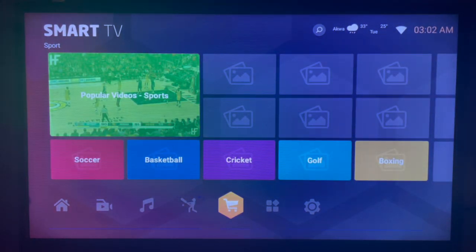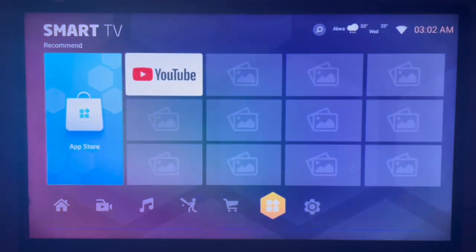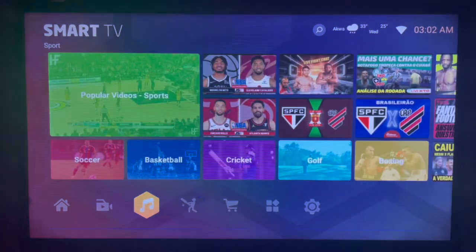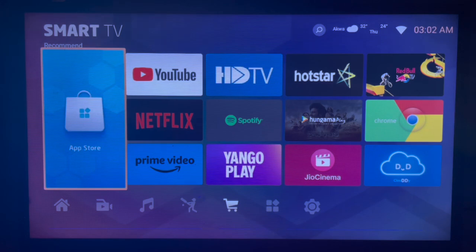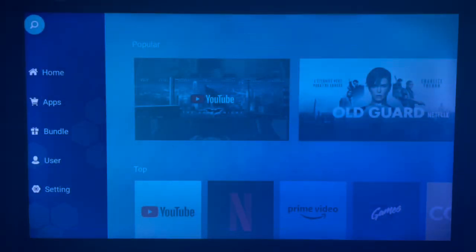In the case of my Samsung Smart TV, I have an app store. Once you come over to the store, just launch the app store. This is the app store dashboard — go to your search button and click on it.